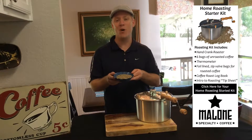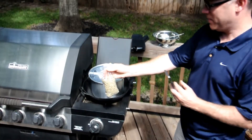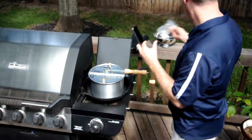Today we're going to be roasting up some Guatemalan beans. I'm excited to give these a try, so let's go get started. Once the thermometer reaches 200 degrees, simply add the pre-measured half pound of green beans that come in the roasting kit to the roaster, and you're off.